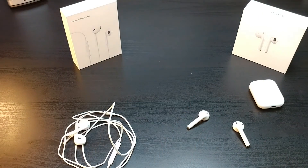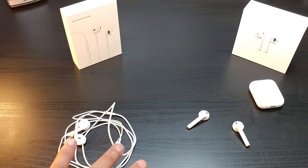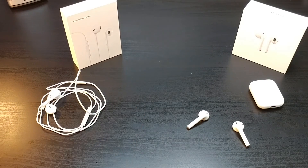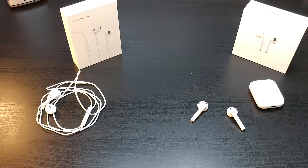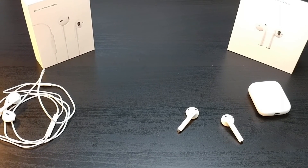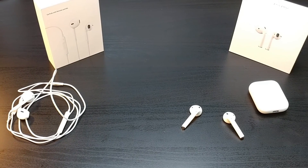So in my opinion, the wireless Apple AirPods definitely sound far and above better than the classics. As good as the classic sounds, the wireless Apple AirPods are just better. Wireless Apple AirPods wins. We'll see you in the next one.